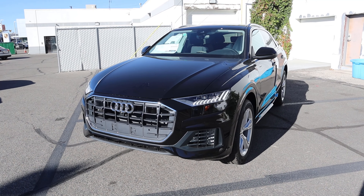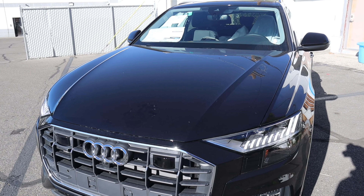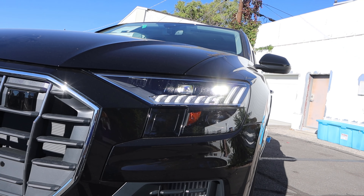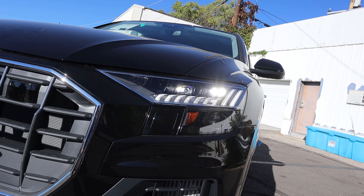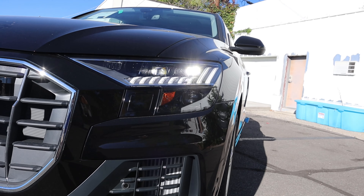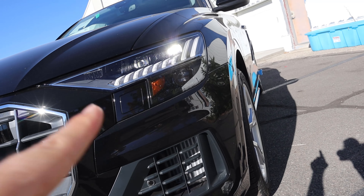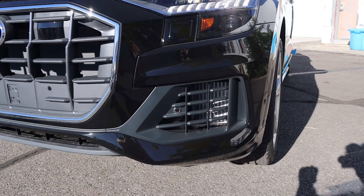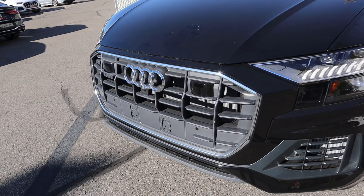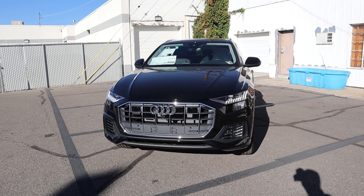Now let's go to the front end of the Q8. There's not a lot happening in the center of the hood, but I love the distinctive lines on either side. We have really cool LED accent lights here — the daytime running lights — and the LED headlamps as well. Down below there's some more light action too. It's a pretty interesting cluster because from a distance this is all you see, but if you look closer you can see the little lights off to the side. Parking sensors are integrated into the front end, and there's the Audi logo with a camera at the bottom. We've got chrome trim here on the front end as well.